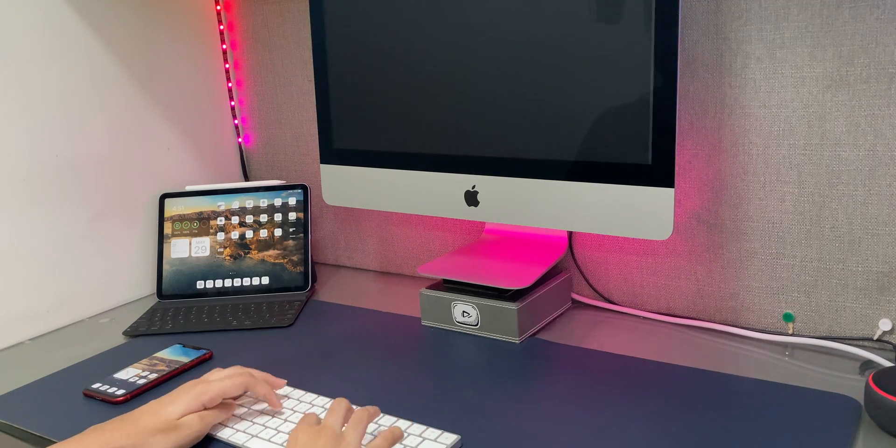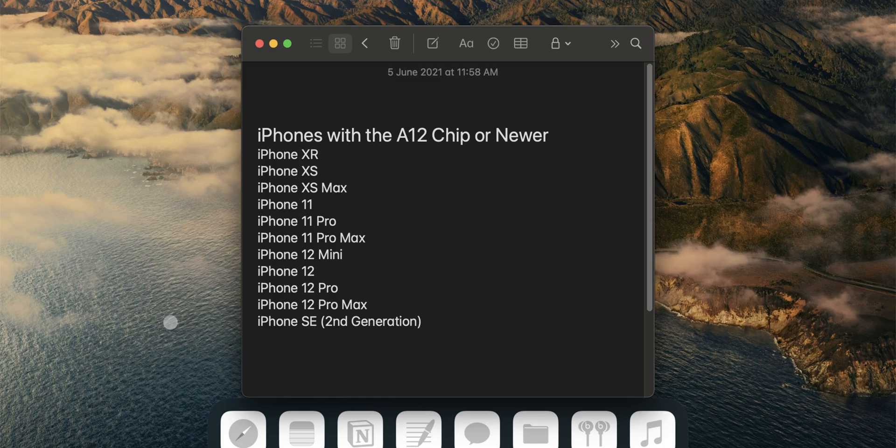Now the next time you tap the NFC tag, your Mac will unlock. Keep in mind that NFC tags only work natively in the Shortcuts app with iPhones with the A12 chip or newer — this includes the iPhone SE 2nd generation as well. If you want, you can search for an external app which lets you launch a shortcut via NFC, but I'm not going to cover that in this video.